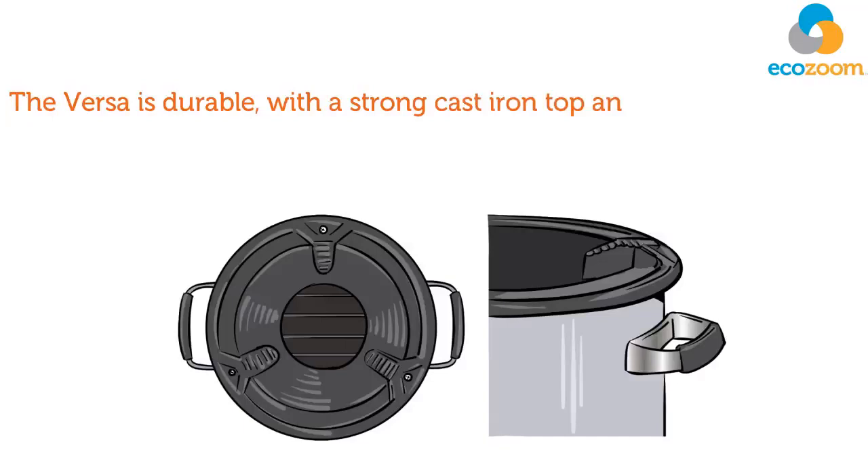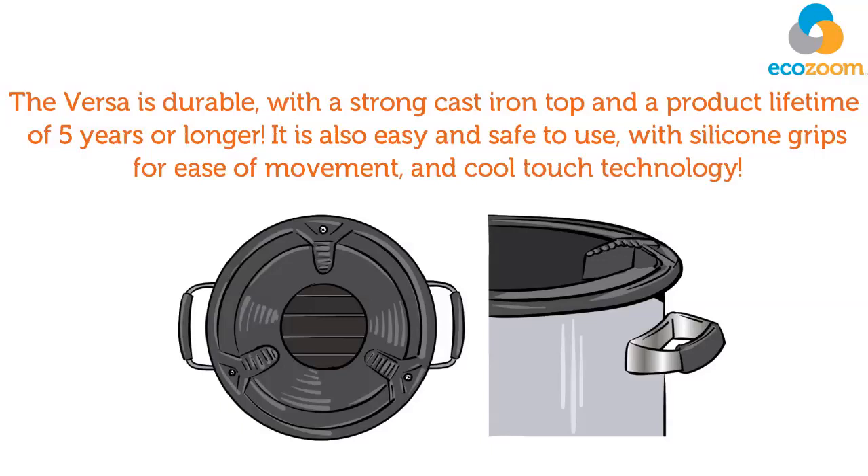The Versa is durable, with a strong cast iron top and a product lifetime of 5 years or longer. It's also easy and safe to use, with silicone grips for ease of movement and cool touch technology.